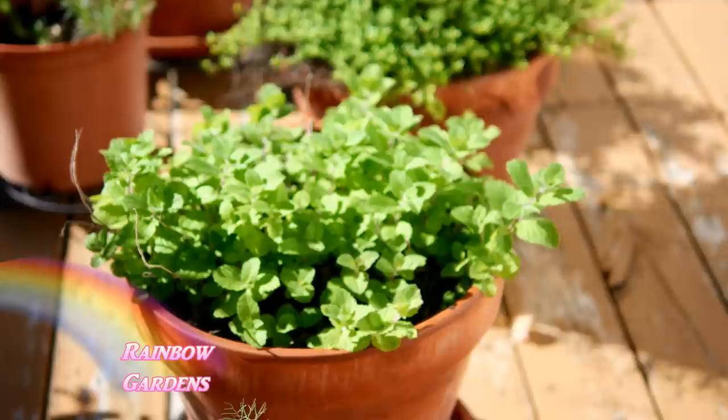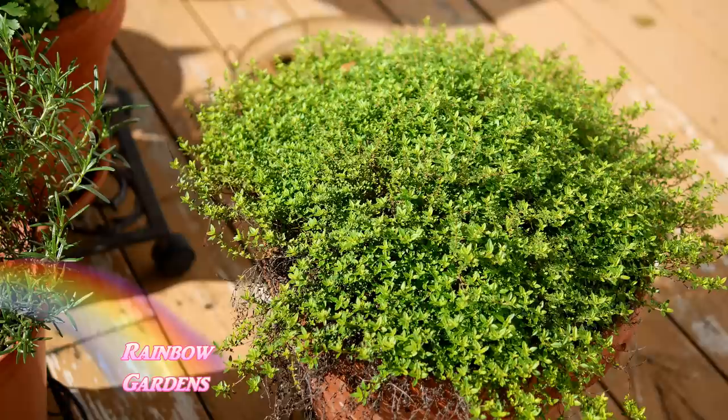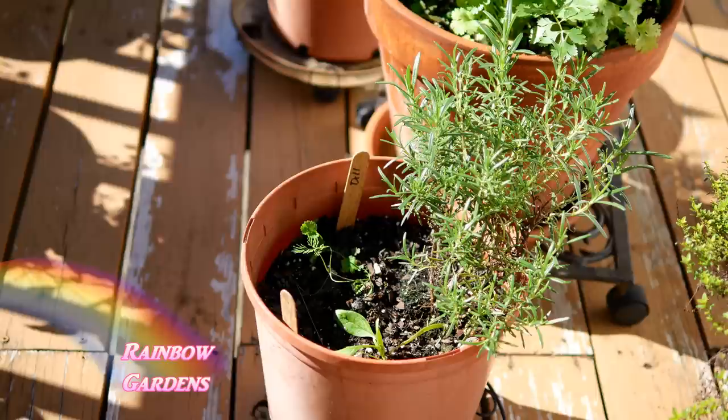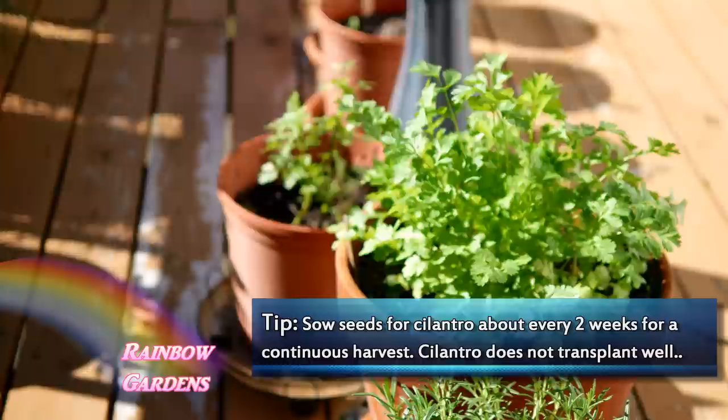Behind this pot I have some mint — I showed you that last tour. I cut it all the way back, and now it's just flourishing and looking great. This is lime thyme, and I mentioned I moved one of my thyme containers down to the garden. This is the other container, so I'm going to move this one down too — thyme just does so much better in the ground. And this is just a little container of different things: I have some rosemary in there, some spinach growing from seed along with some dill, and I think I even put some cilantro in there. It's doing pretty good.